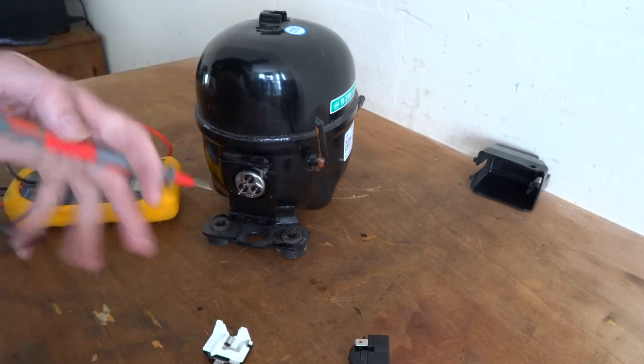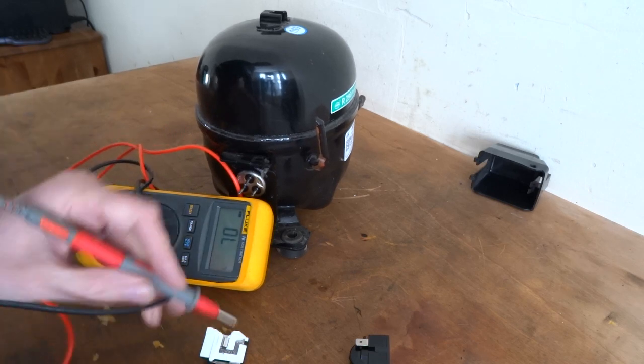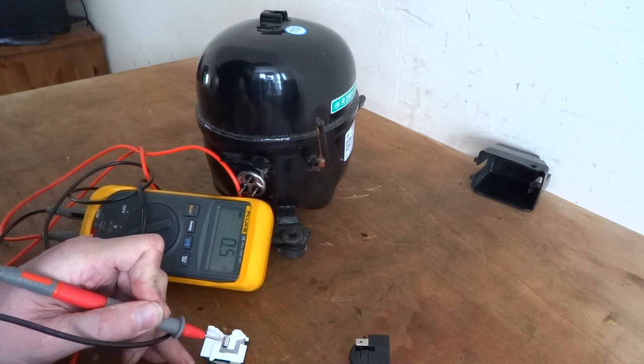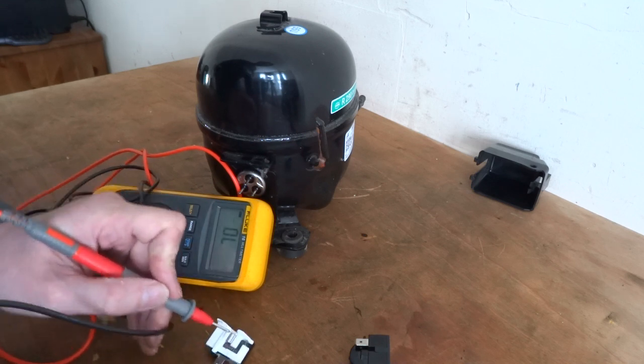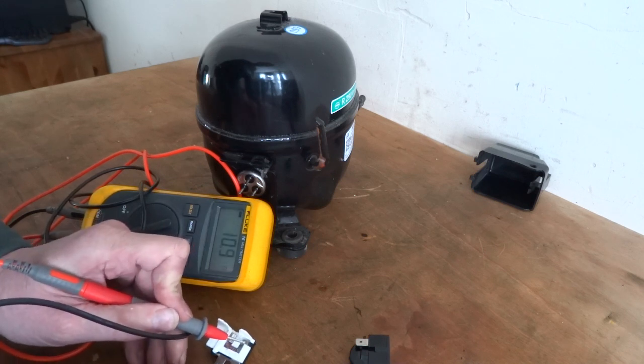So there should be continuity between this pin and this top one. That's just the resistance of the leads showing if you touch the leads together. So that's good.